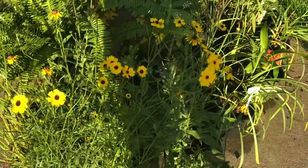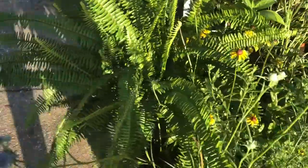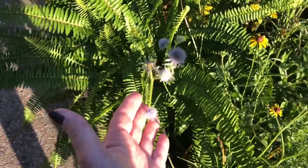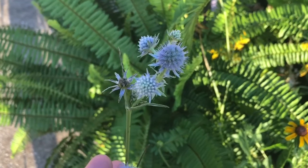I've got some coreopsis here, and I've got some unusual-looking plants that I just love. This is called rattlesnake plant.